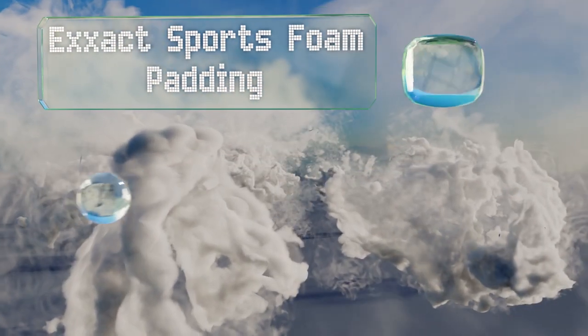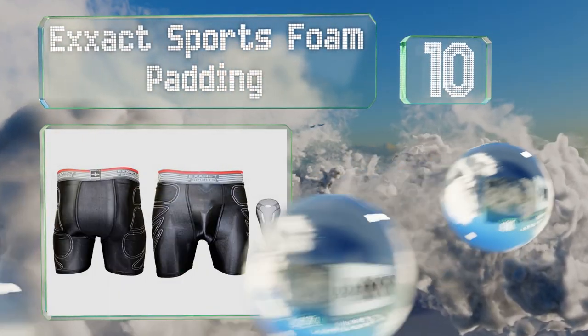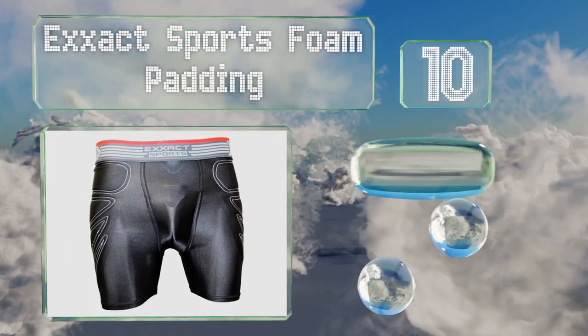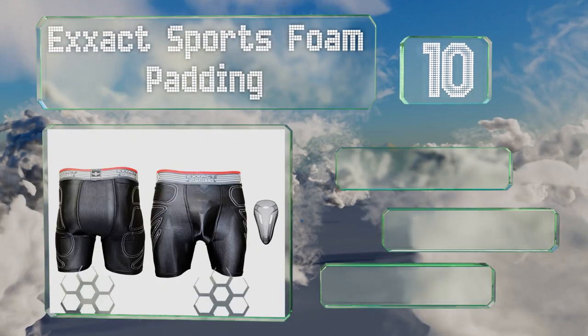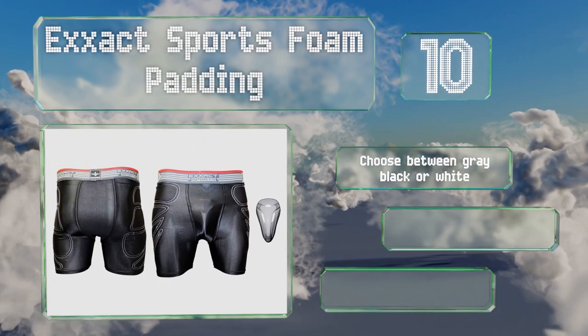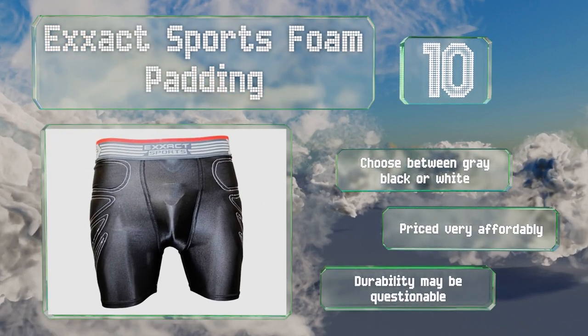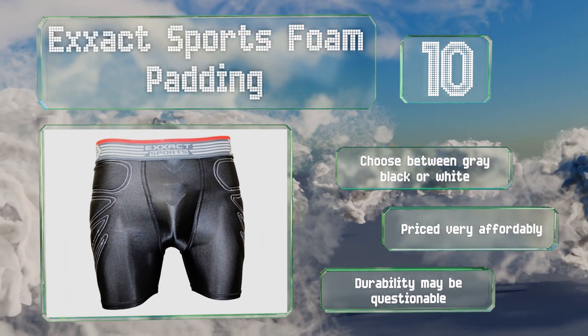Starting off our list at number 10, the Xact Sports Foam Padding is available in five sizes, accommodating weights between 26 and 44 inches. Conveniently, it also comes with two pairs of shorts. You can choose between grey, black, or white, and it's priced very affordably. However, its durability may be questionable.